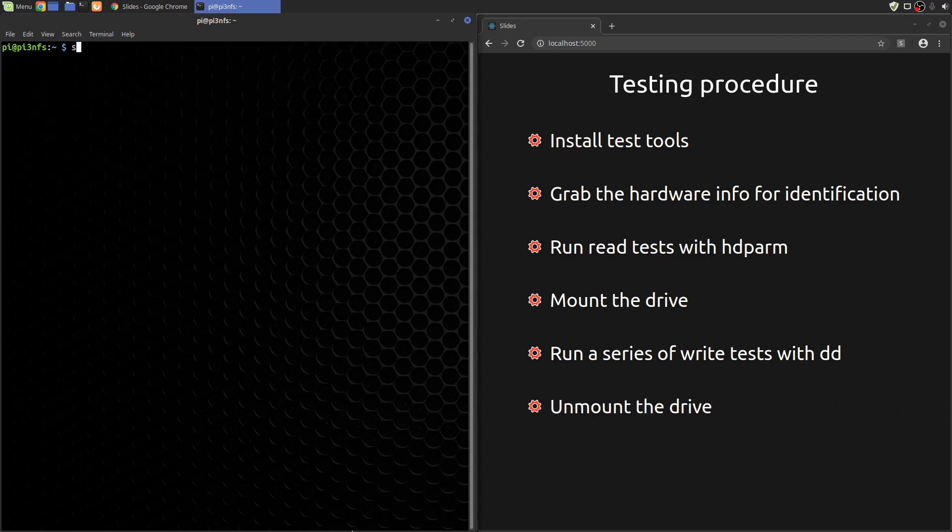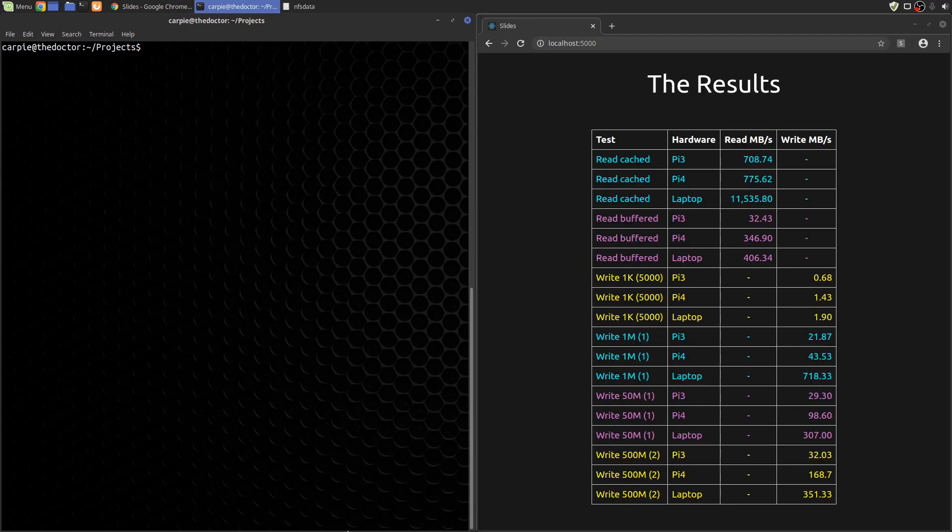Now that the testing is done, let's unmount the drive. All that's left to do is to repeat these tests on the other two devices. Here are the results again. That's all for this video — thanks for watching.